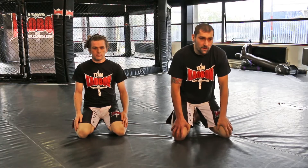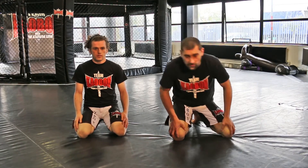Hi, my name is Paul Sass. I'm a professional fighter with Team Carbon. This is my assistant Michael Evans. This tutorial is going to be on a triangle from side control for Warrior Collective.